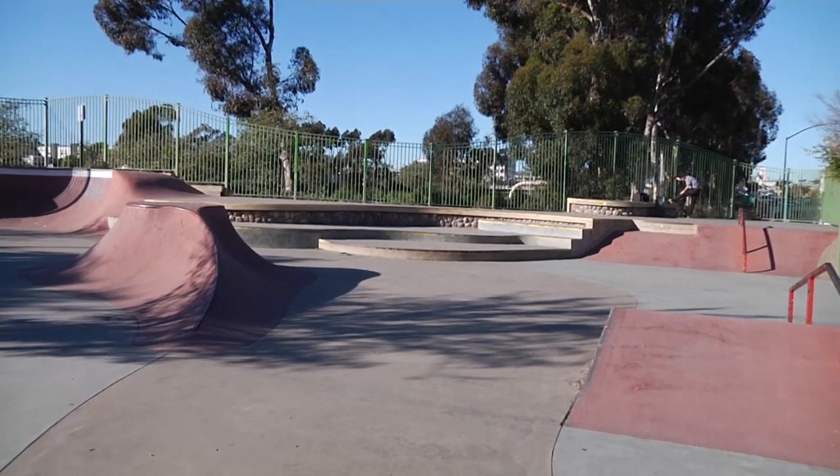A whole other section to skate. I literally skated City Heights like two or three times and had no idea this was up here, so I figure a lot of skaters that skate the park also do not know about this. If you're ever at City Heights skate park, make sure you go across the bridge and check out the other section. It's fun.